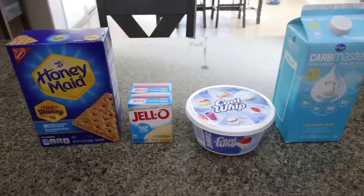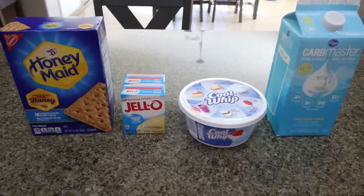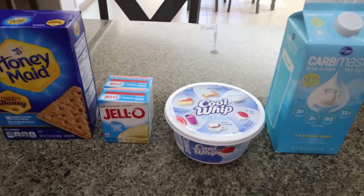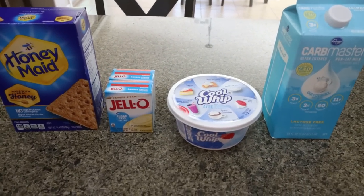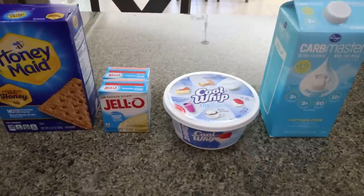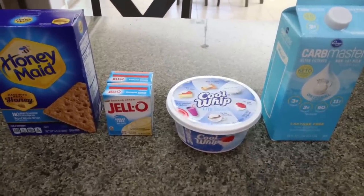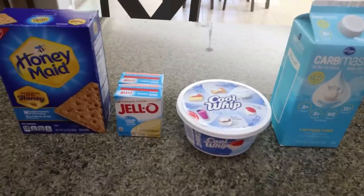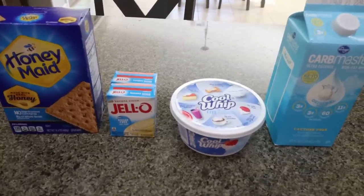For dessert this week, I am making an icebox cake — I'm really excited for this. There are only four ingredients in this recipe. It doesn't require turning on a stove, which is great for the summer months. This would be a great cookout, barbecue, family-friendly, easy dessert recipe. Let me show you the four ingredients.